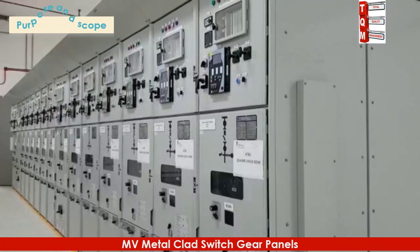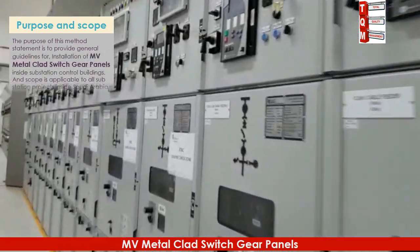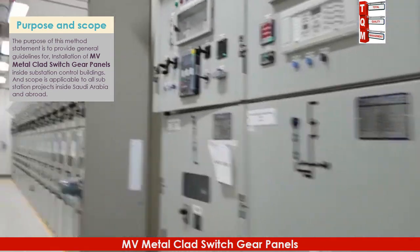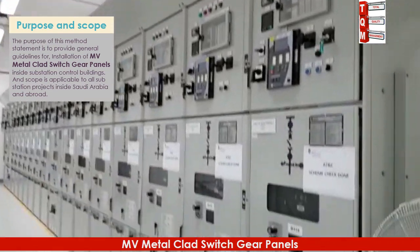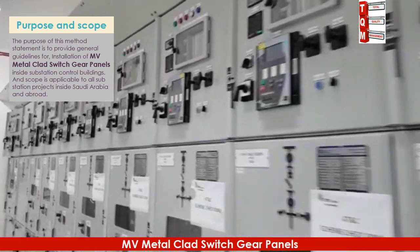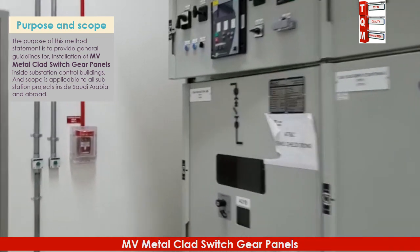The purpose of this method statement is to provide general guidelines for installation of MV metal clad switchgear panels inside substation control buildings. The scope is applicable to all substation projects inside Saudi Arabia and abroad. The visual illustrations will provide details of activity sequencing, installation and testing of switchgear panels, and indicate applicable quality requirements to execute the work as per approved drawings, specifications, and international standards.